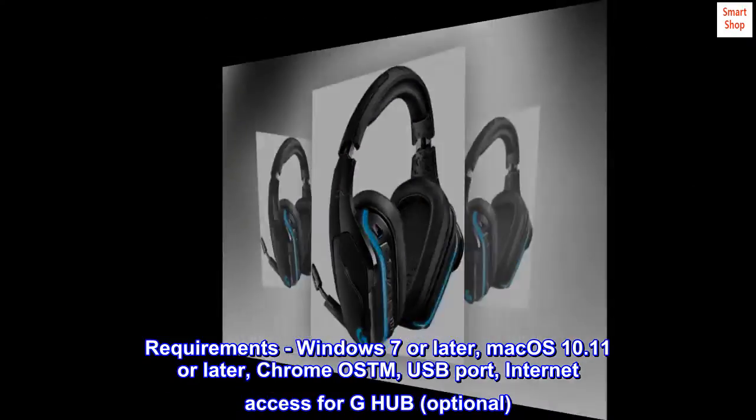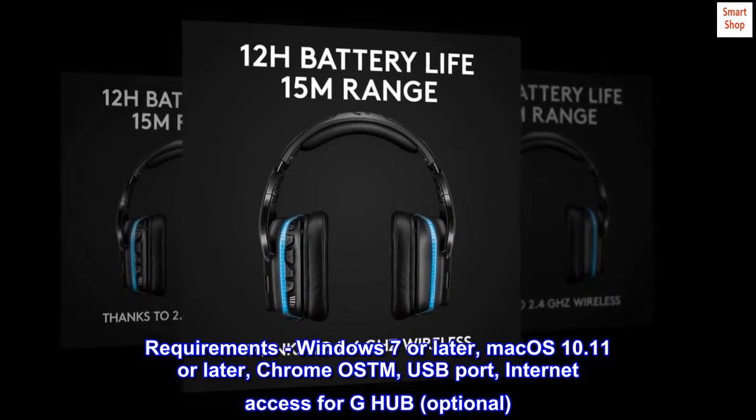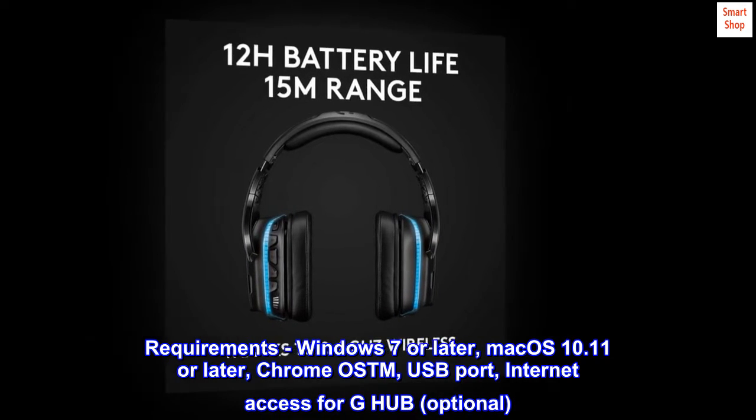Requirements: Windows 7 or later, Mac OS 10.11 or later, Chrome OS, USB port, Internet access for G-Hub — optional.